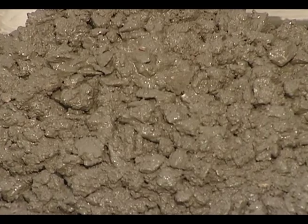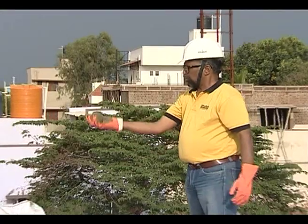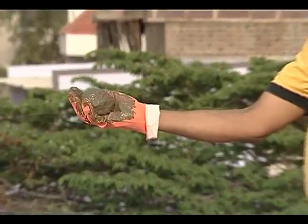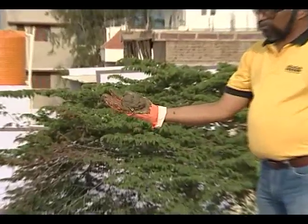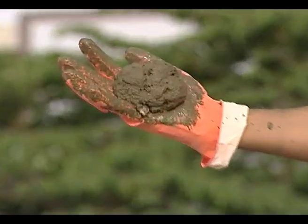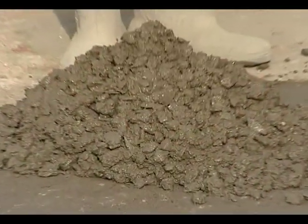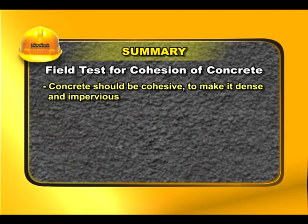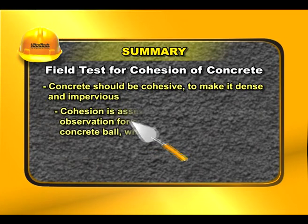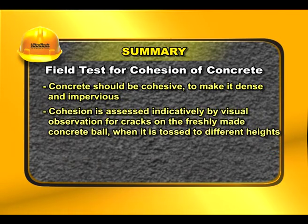Cohesive concrete should not show any cracks when tossed to a height of half a foot, and should crack when tossed to a height of one foot. This test is an indicative test for cohesion of concrete. Concrete should be cohesive to make it dense and impervious.